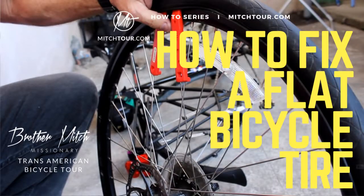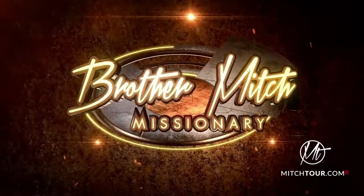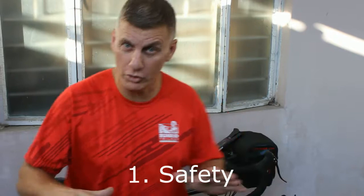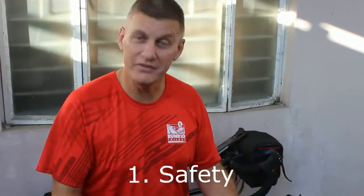Today we're going to learn how to change a flat tire on your bicycle. When you discover you have a flat tire, the first thing you need to do is find a safe place — a good place where you can work, possibly sit down in the shade if it's sunny, a place where you can organize yourself.